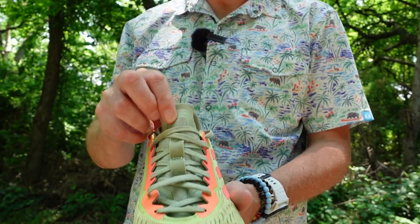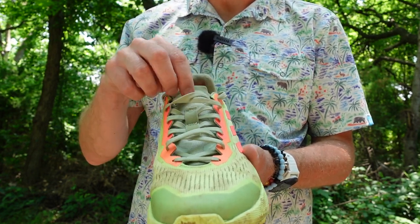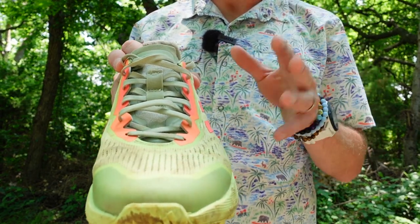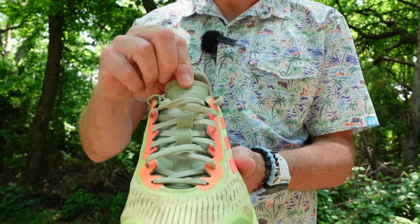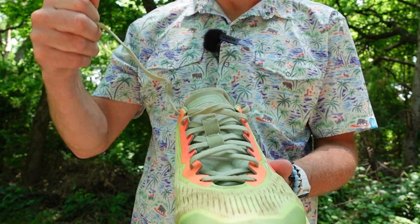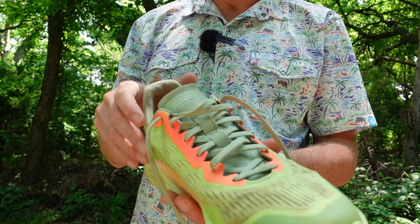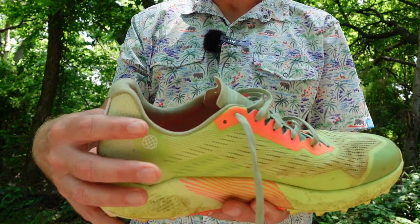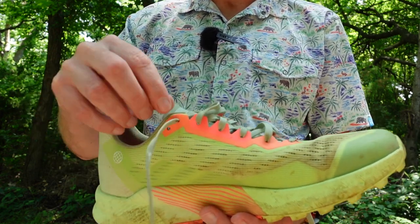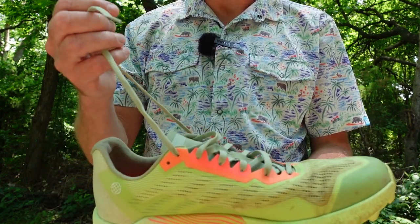Let's talk about the tongue and the laces. This is a non-gusseted tongue, meaning it is only connected down at the bottom of the laces and free-flows throughout the shoe. That bothers some runners, but it doesn't bother me at all — I actually like it because it lets me place the tongue exactly where I want it before I lace up. The laces are long, like really long, which is helpful because I found the shoe slipping a little bit on my heel when cutting corners and tight turns. The next run I do, I'm going to change the lacing structure to get more of a heel lock.